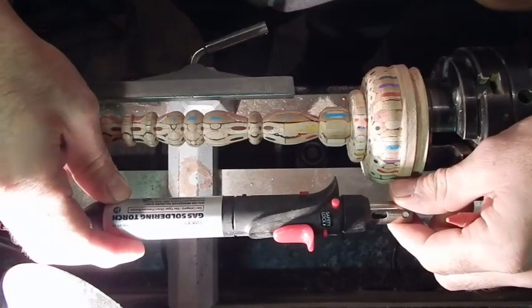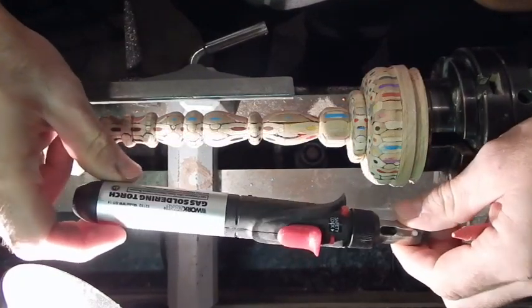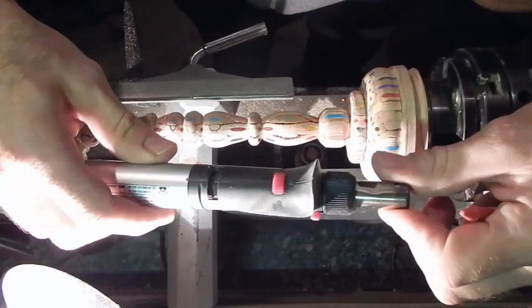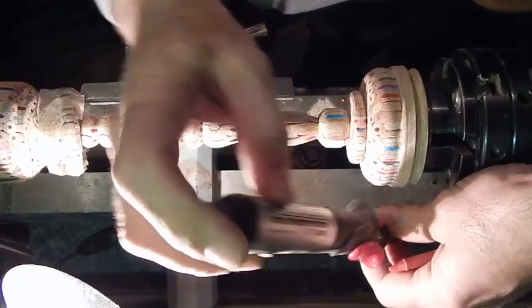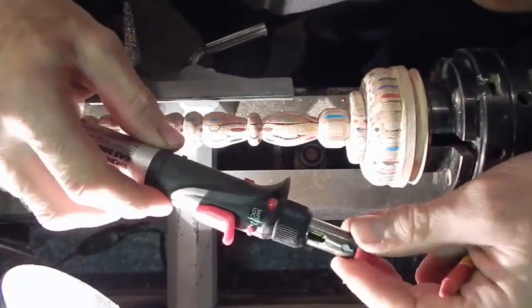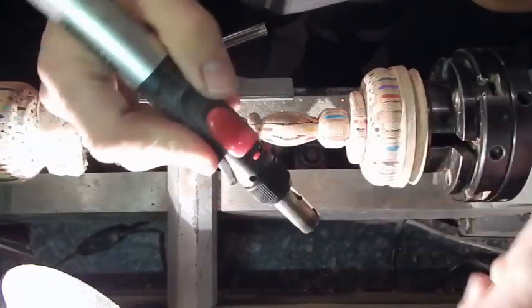I have this small butane blowtorch - just a cheap one that charges with lighter fuel. It's really handy for scorching pieces and stuff. You can hold it like a pen and I'd recommend anyone to get one of these - they are very handy.